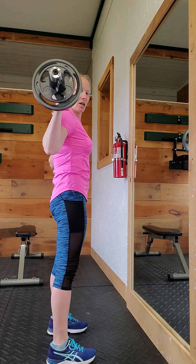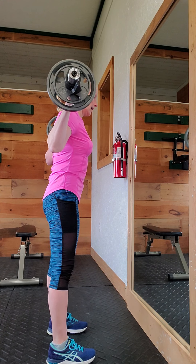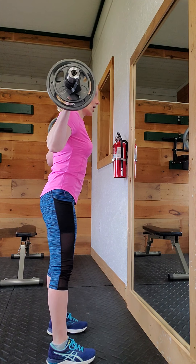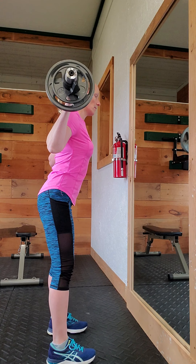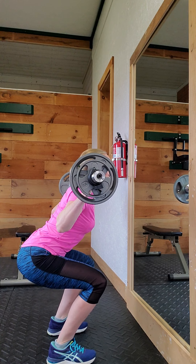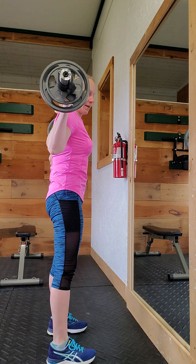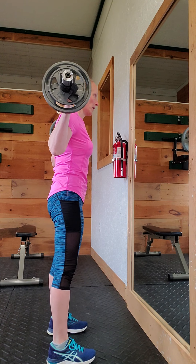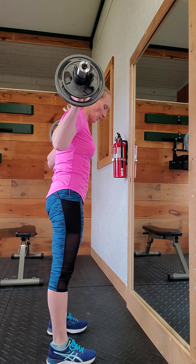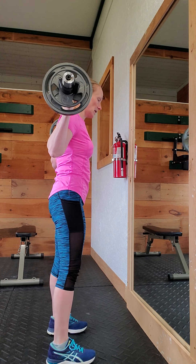I'm focusing on kind of getting my butt behind me as I start and trying to keep my back as straight as possible. Right about here is when I start to feel my butt kind of want to tuck under, so that's where I stop. That's basically where my range of motion stops when I'm doing these.